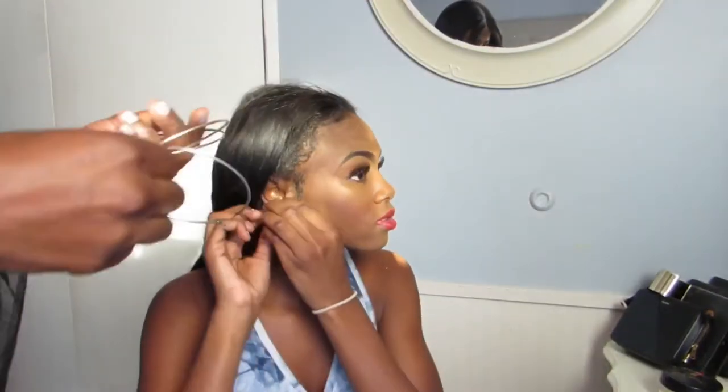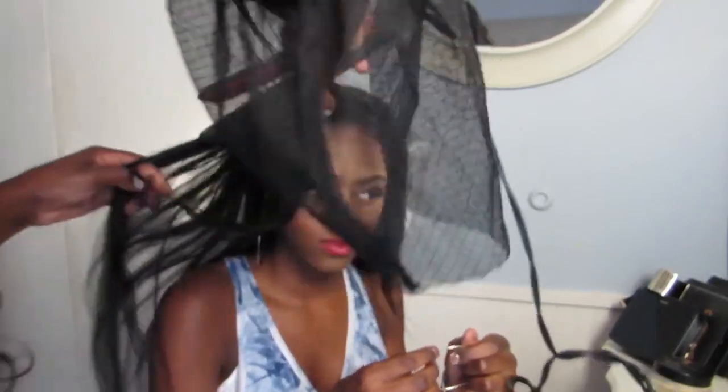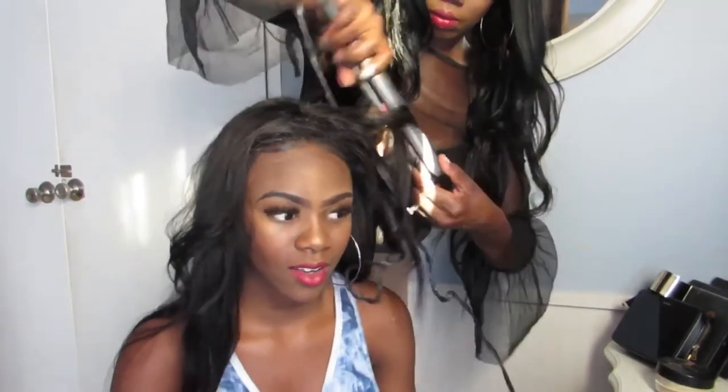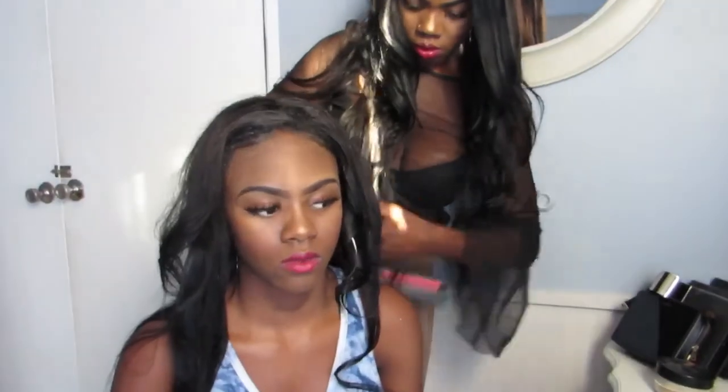Get your earrings out first — put those in. Now this is what we've all been waiting for: the curl part. I take big sections because I want bigger curls rather than small ones. I actually have a curl wand but I just didn't feel like using it, so I'm using my flat irons. Before they had wands they had these. I'm not actually taking my time with it because it's just for the video.